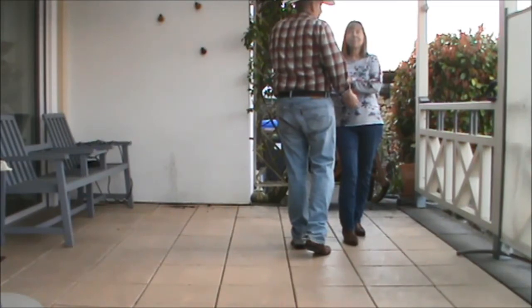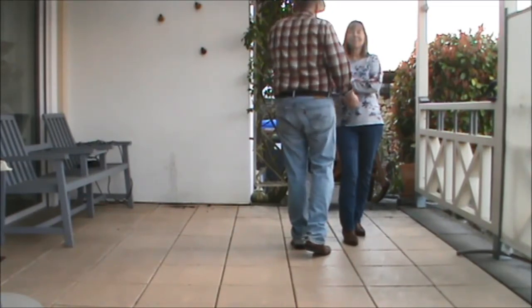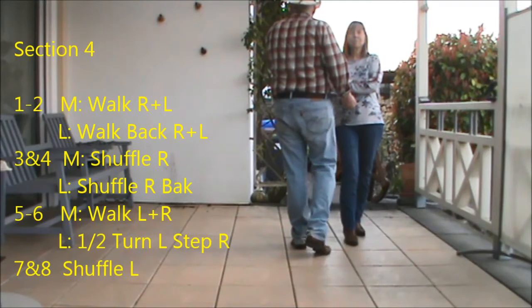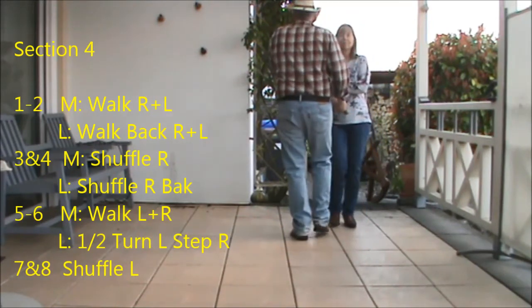The next, the last section, is for the ladies: back, back and shuffle back, and for the guys: walk, walk and shuffle forward. One, two, shuffle.